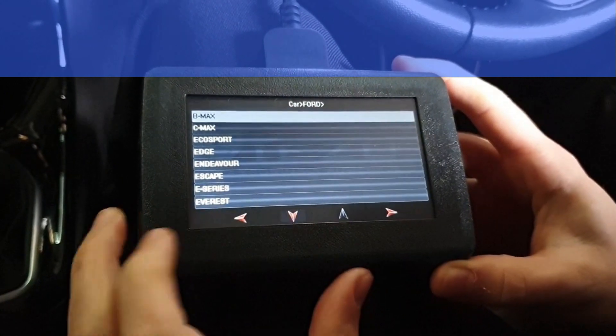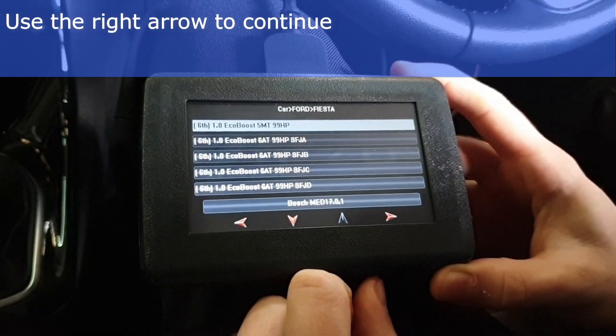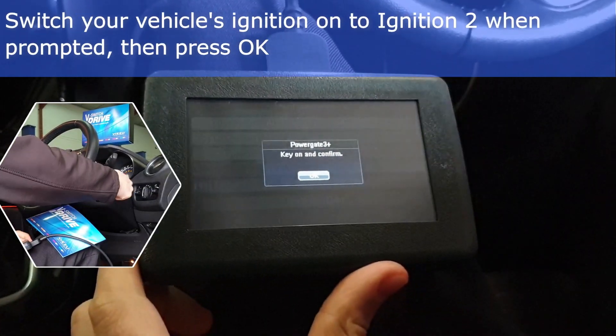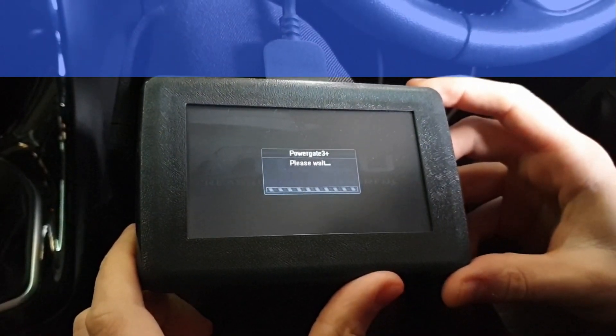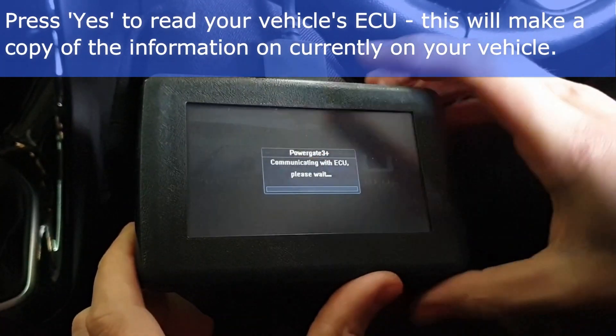Use the up and down arrow keys to navigate between pages. Select your vehicle, then use the right arrow to continue. When prompted, switch your vehicle to ignition 2. A message will appear asking to read the ECU — select yes.